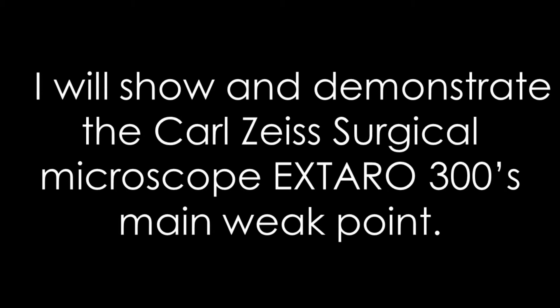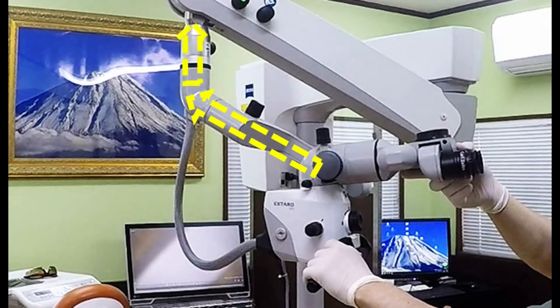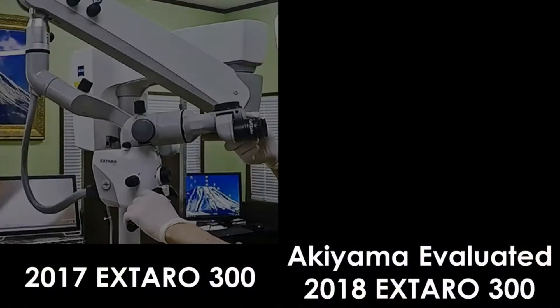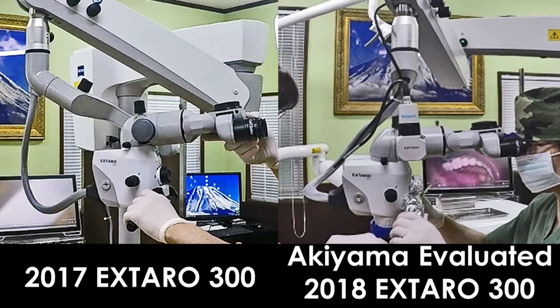I will show and demonstrate the Carl Zeiss Sojiko Microscope Extra 300's main weak point. I will show you how difficult it is to turn the Extra 300. This is due to the microscope being attached to an arm that isn't vertical, therefore not allowing for the microscope to move independently.